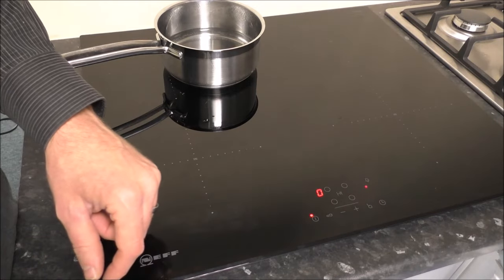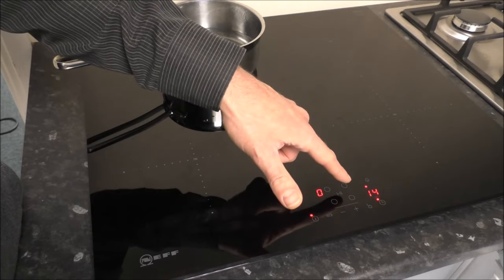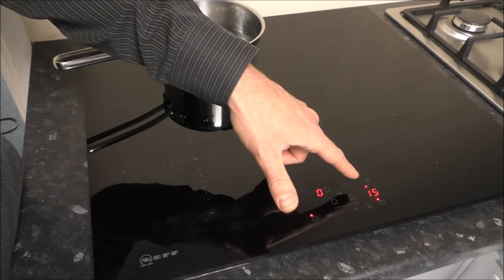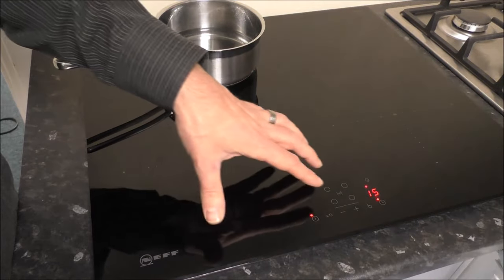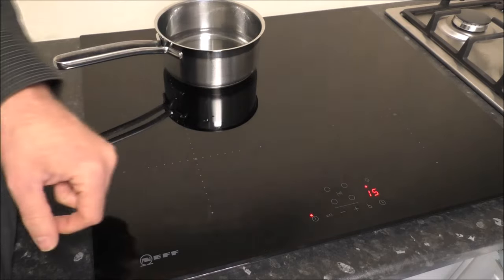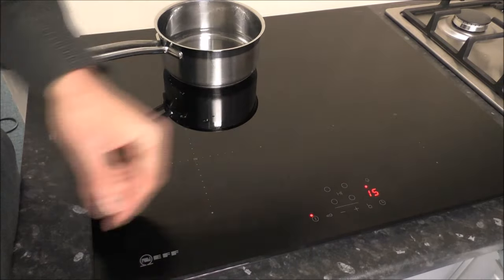What you've also got with this hob is a timer. If you just press that button there, then that shows the number of minutes for the timing. At the moment, that would be 15 minutes. It's a very useful feature. You don't have to use the hob as well, because at the moment the rest of it is actually off — you've just got the timer that's set. At the end of it, it will just beep to tell you that the 15 minutes is up.